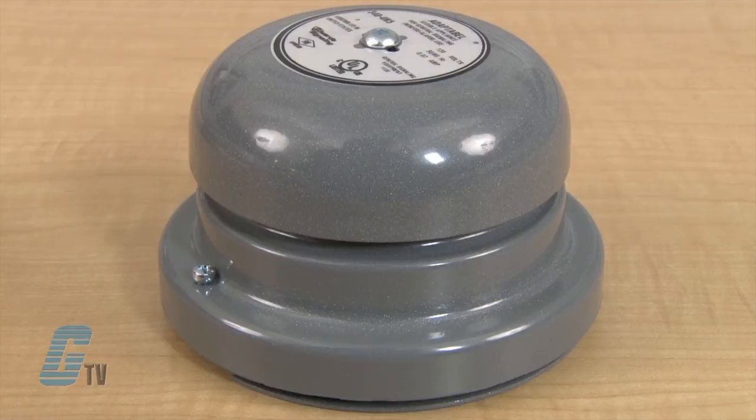Edwards Signaling 340 Series AC Vibrating Bells, along with thousands of other products and services, are available at galco.com.